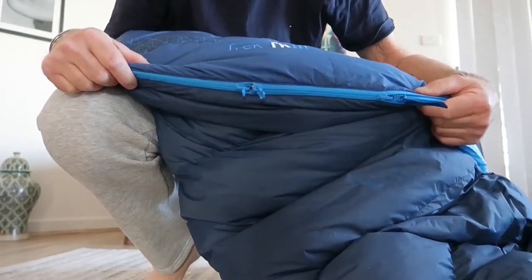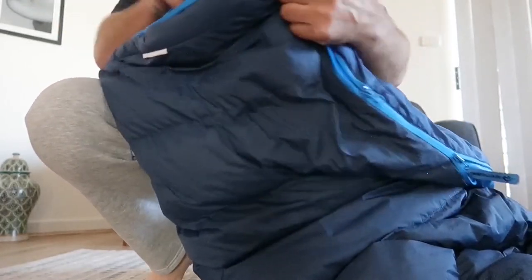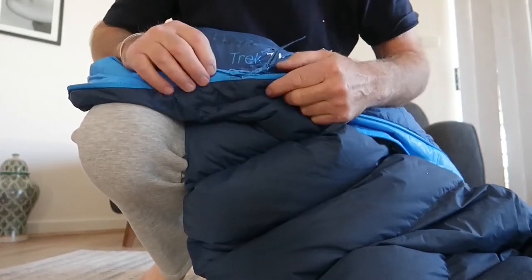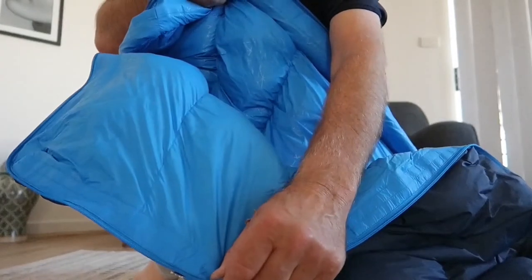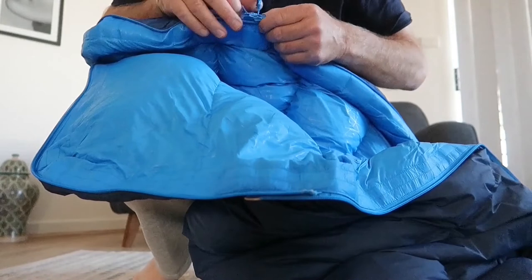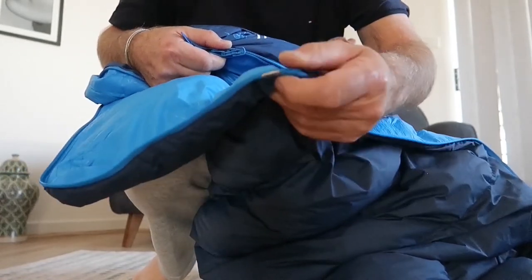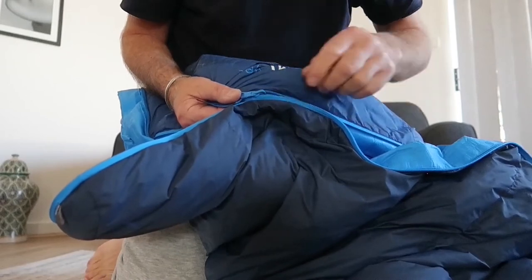The zip on the side to open it up as a quilt I found a bit tricky at first, but once you get used to it it's fine. You open the foot box zip fully, then zip the side zip right down against the other zip. The bag then folds out as a quilt. When putting it back, make sure you have both zips together and bring the foot end up into both zips before zipping it back up as a sleeping bag.